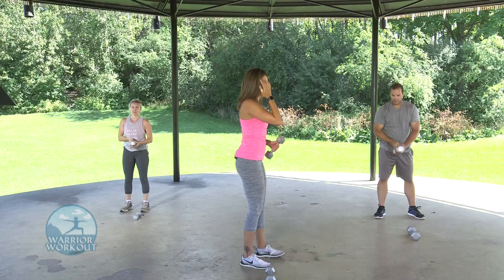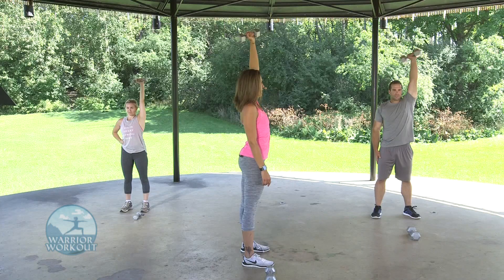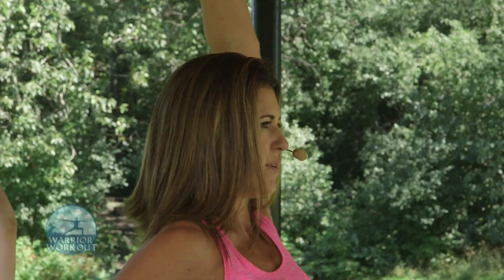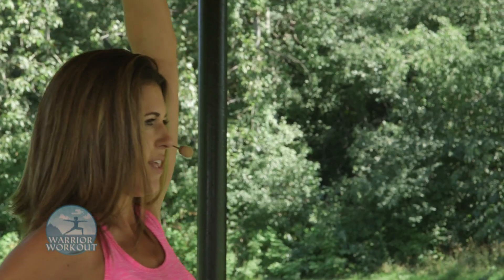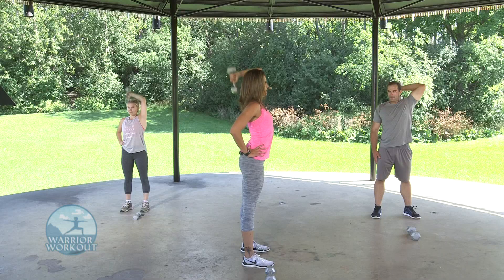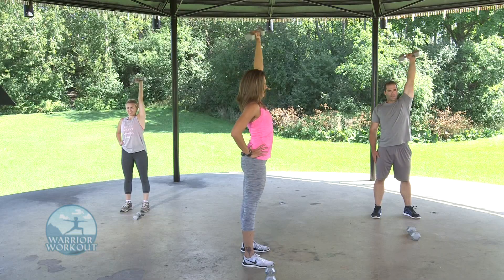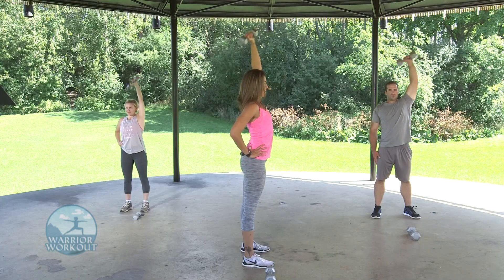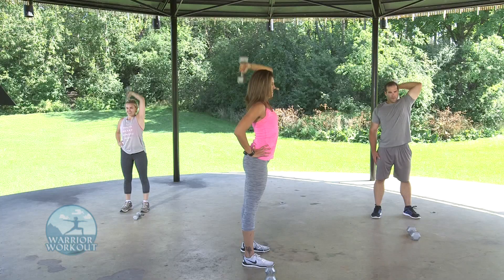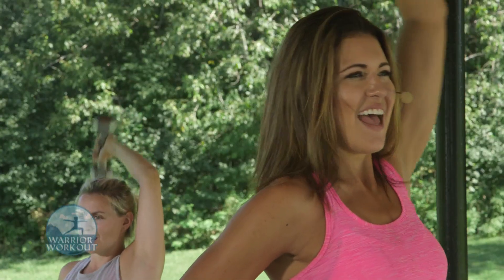We're switching to the other side. I'm going to rotate so you can see how it looks. Nice and tall — three, two, one. Bending down, straight back up. Only 30 seconds. Make sure it fully extends overhead. Seven seconds to go — fight through it, it's starting to burn. Three, two, and last one.